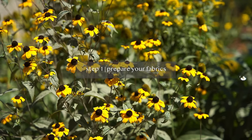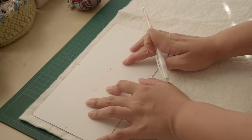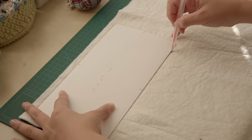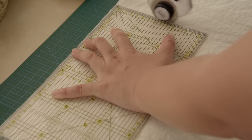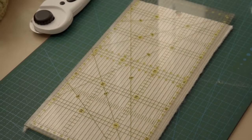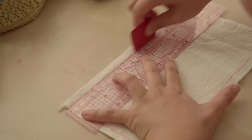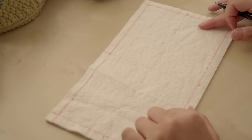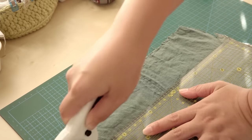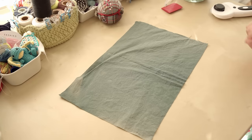Step 1: Prepare your fabric. The final size of the mug rug I want to make is 13x25cm. I'll mark the size on my natural cotton batting, leave 1cm on each side, and cut. I like to make the mark more clear and extend it all the way to the edge — we'll use it as a reference later. Then let's cut the back layer — I'll make it 4cm more than the final size, so 21x33cm.